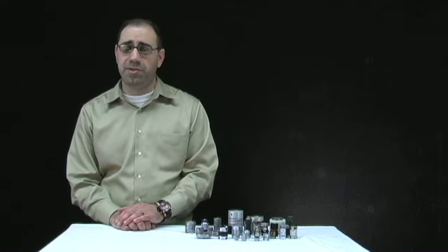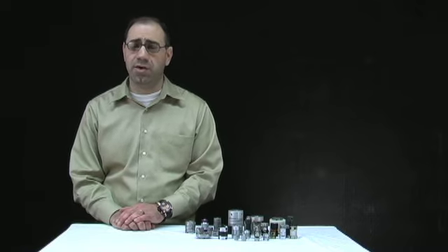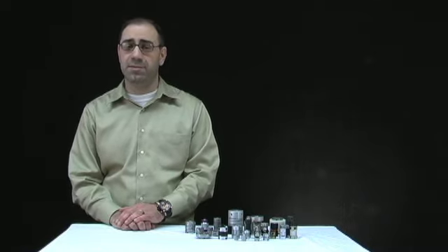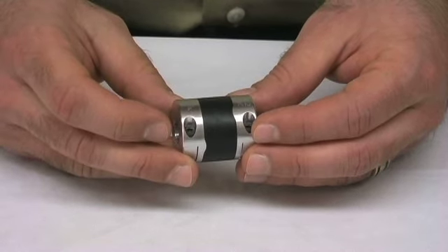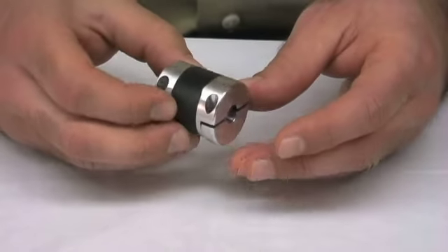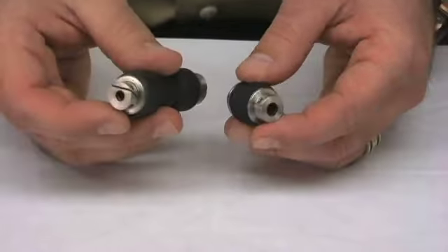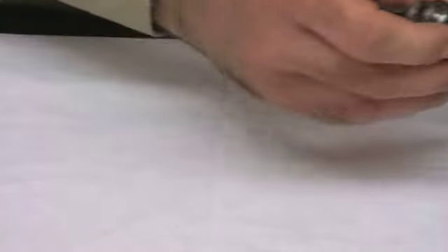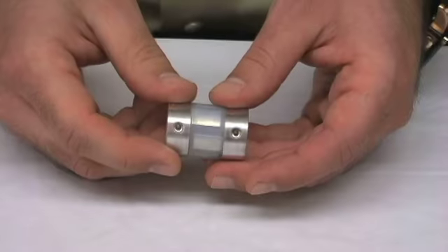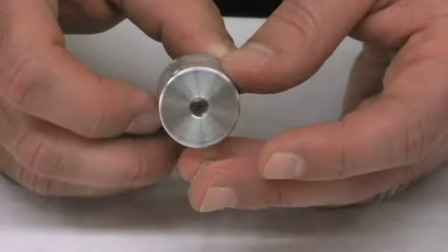Another design situation where a particular coupling can be employed is in a vibration damping situation. SDPSI offers a couple of different flexible couplings that have anti-vibration resistance capabilities. This anti-vibration flexible coupling absorbs vibration, eliminates resonance, and increases gain. It is an excellent solution for servo motors or stepping motors. Our Neoflex couplings are made of neoprene rubber which gives them good vibration absorption properties. Our silicone insert couplings are vibration resistant and provide electrical isolation protection through a soft silicone rubber middle insert.